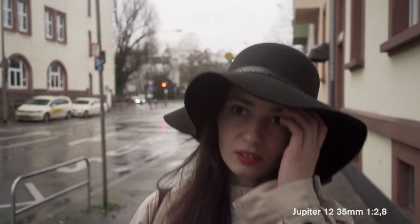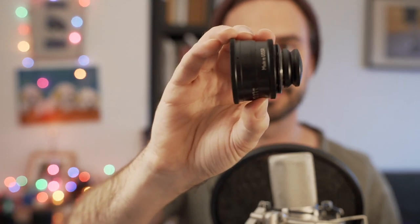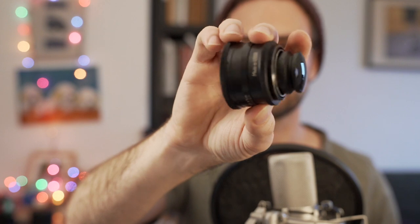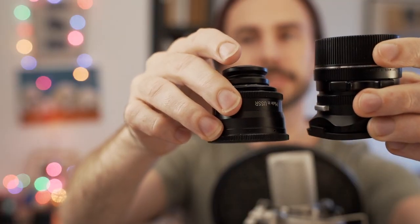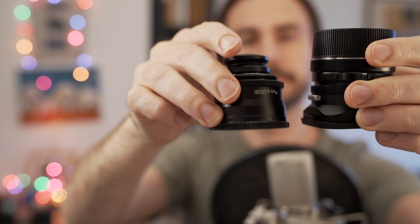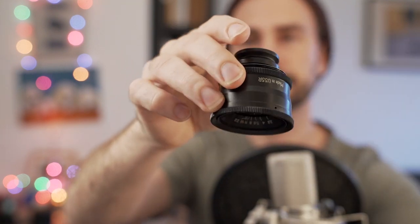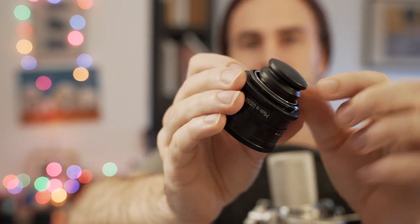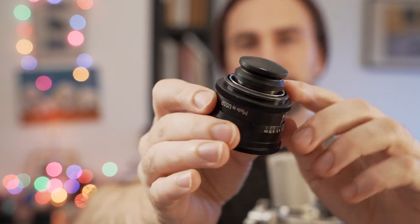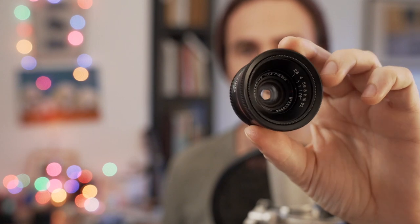Now for the underdog — I'll take it off its adapter to show you what it really looks like. This is a Jupiter. It's a Russian lens. It's very small. Even with the lens cap off, it's almost the same size as the Leica, but just a little teeny bit smaller. However, the rear element sticks out in a really strange way — this is the only lens I've ever seen with this really protrusive rear element. You've got to be careful if you use this lens. It's a Jupiter 12, and it's also 35 millimeter.